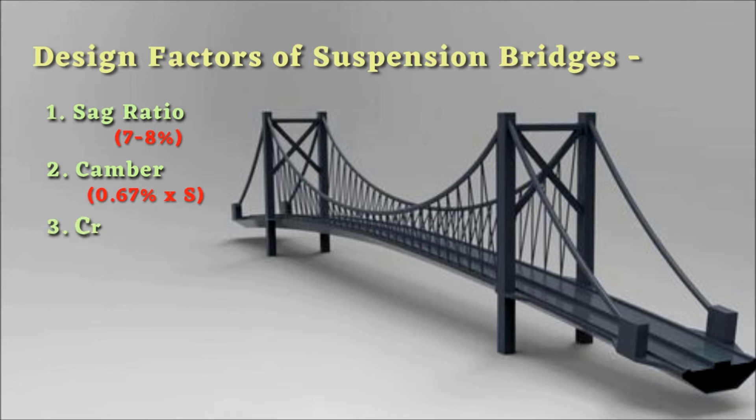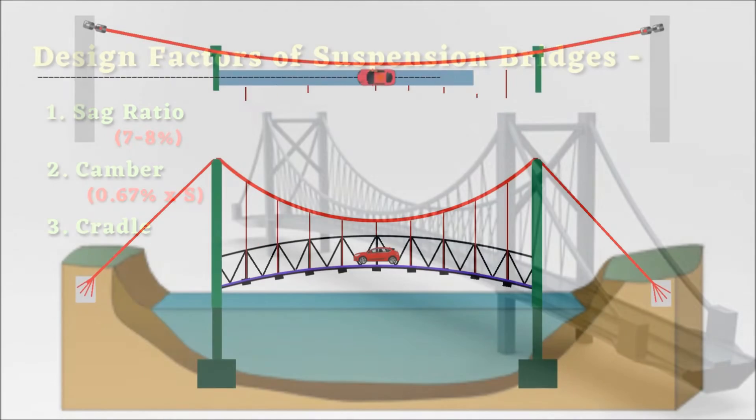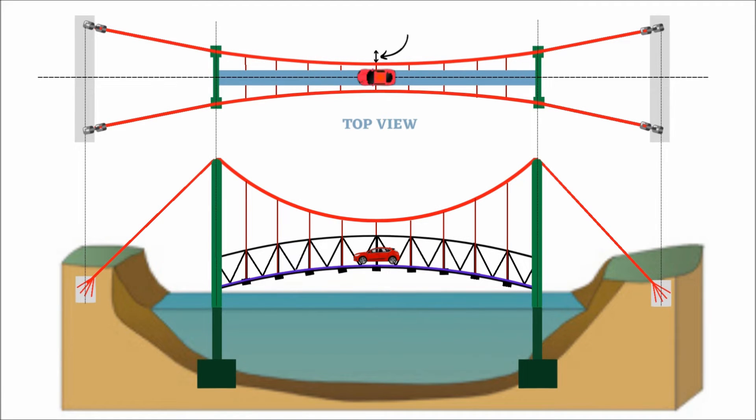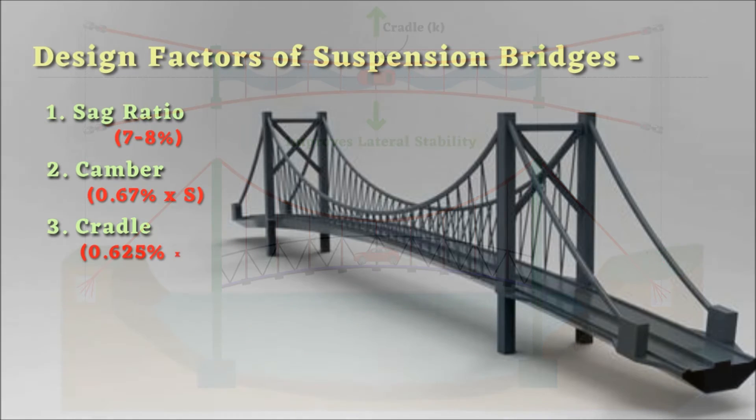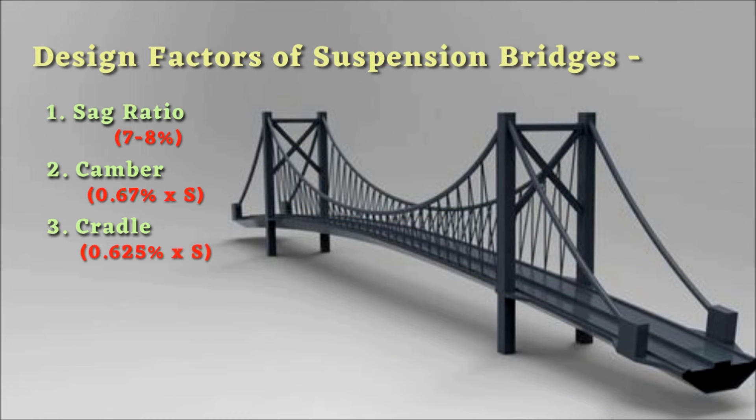Number 3: Cradle. It is the lateral distance from the midpoint of the main cable to the straight line drawn between its points of support on the towers, denoted by K. Cradle improves the lateral stability of the suspension bridge. Usually, it is 0.6 to 5 percent of the span length.